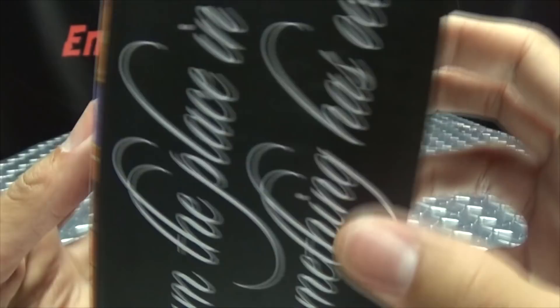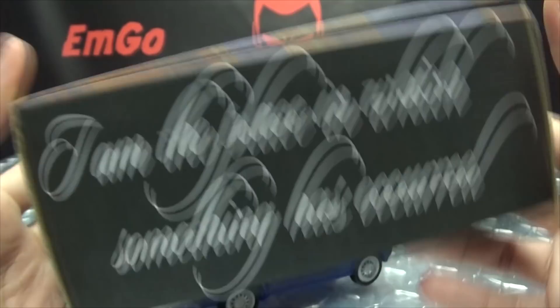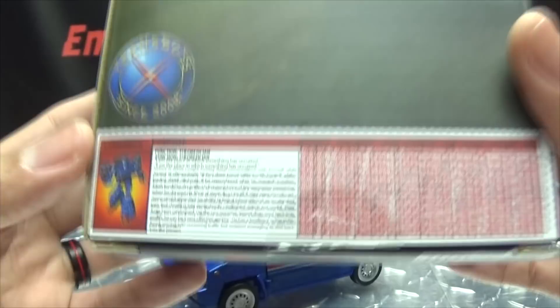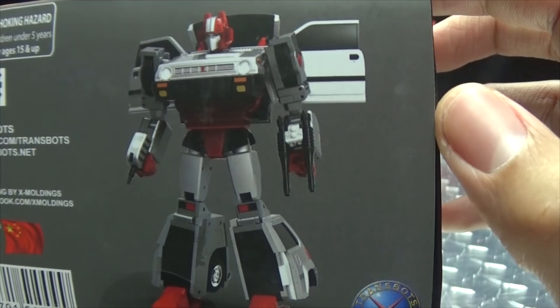On the sides of the box we have Skids again with some X-TransBots branding. On the back you have a little teaser of the Crosscut repaint, a very G1-style tech spec card with a bio, and tech specs on the top of the box. On the bottom you have the Crosscut repaint again, a warning, sad Pac-Man, and that's basically it for the packaging.